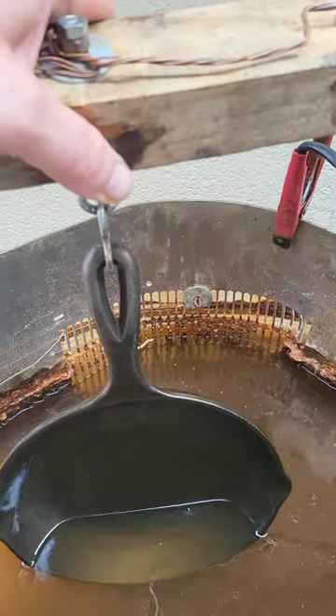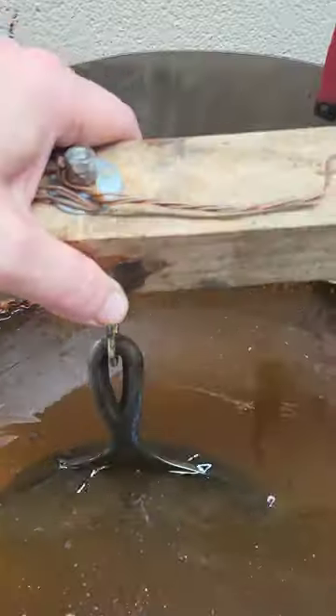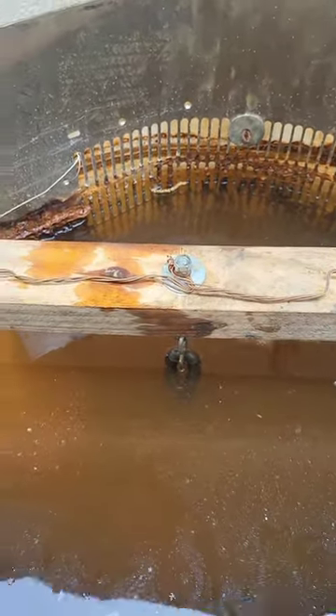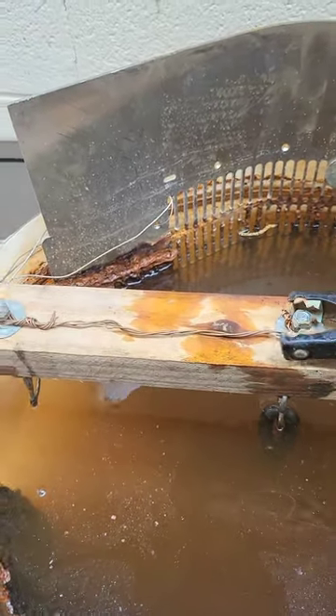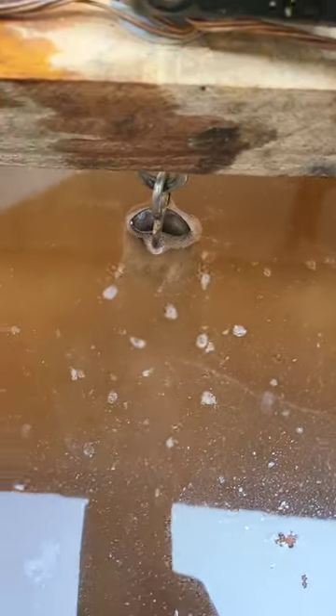All right guys, I've got the pan out of the lye tank. It's still got a little bit of stuff on it but I'm going to let the e-tank take care of it. We're going to lower it down, make sure it's not touching any of the anodes, get it all straight, then hook the ground back up and fire it up. She's in the e-tank now — I just turned the power back on and look at all the reaction I'm getting. It should be totally done by tomorrow, and then all we have to do is get it in the house, scrub it up, and season it.